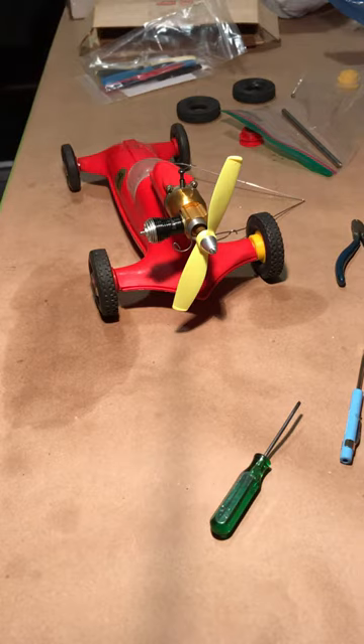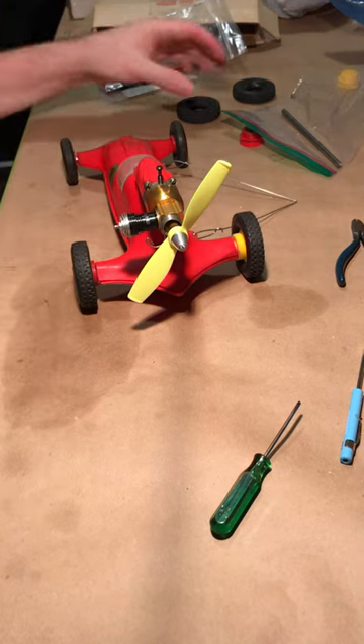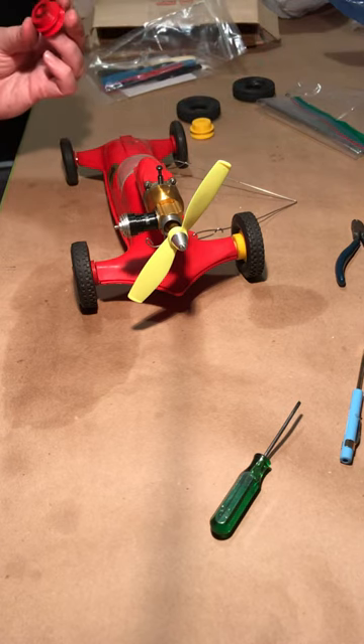Other than that it went together fine. I put the new engine on, got a 6.3 safety prop, and I'm left over with some spare parts — maybe I'll try to clean up this wheel.